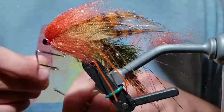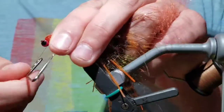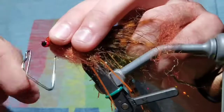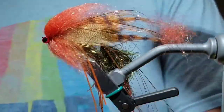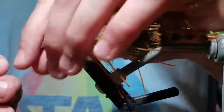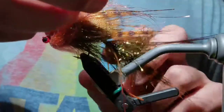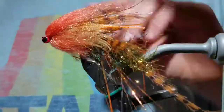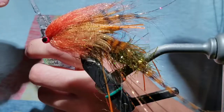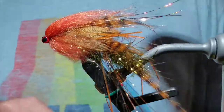Some will come undone, but that's okay. Do a couple whip finishes behind the dumbbell eyes. Cut the thread off and cut the rubber legs to length — they should just about hit the barb of the second portion of the hook. Glue the head, making sure none gets in the eye. And that's the Angry Muppet.